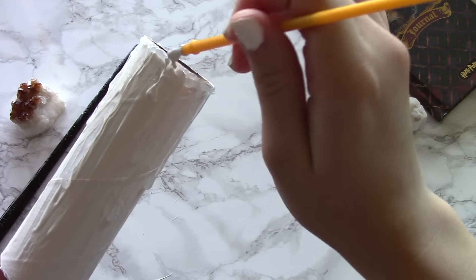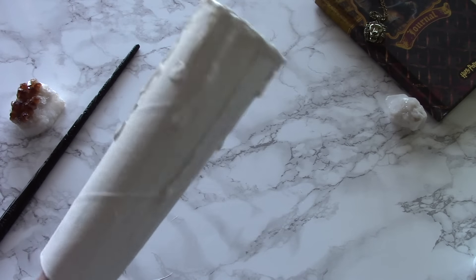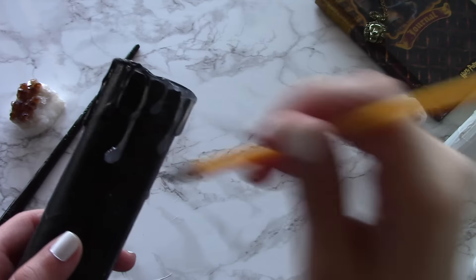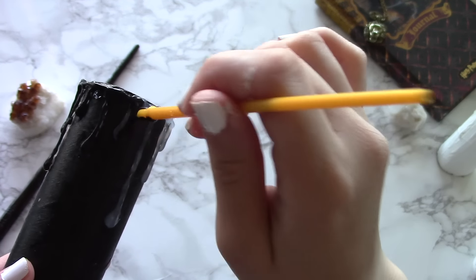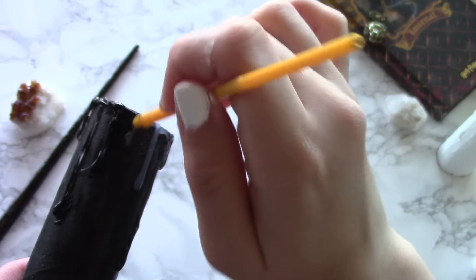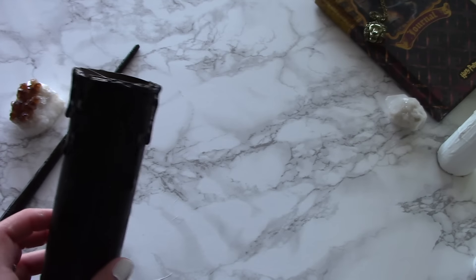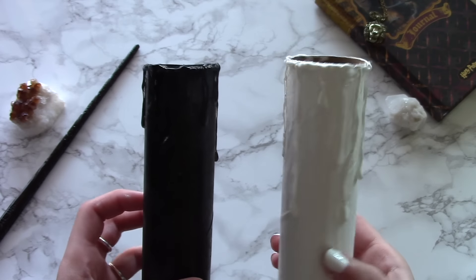After you're done making the drops and they're all dry, grab your paint again and hand paint over the drops that you just made. Then set it aside to dry. Meanwhile, do the exact same thing to the black candlestick — I decided to go with the acrylic paint this time. The difference between spray paint and acrylic paint is that acrylic paint will leave streaks since you're hand painting it on and it won't always be even, whereas spray paint gives an even coat. It's cheaper to use acrylic paint, but it's totally up to you. You can tell the difference — the white one has streaks whereas the black one is more even.